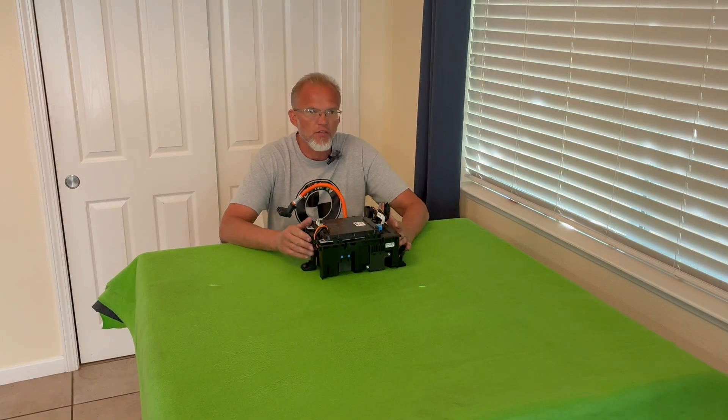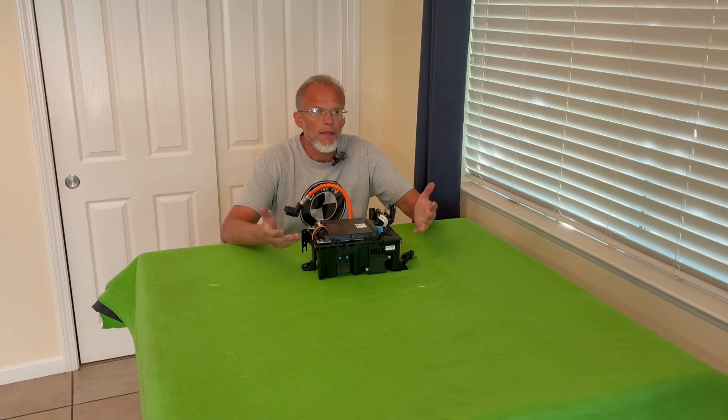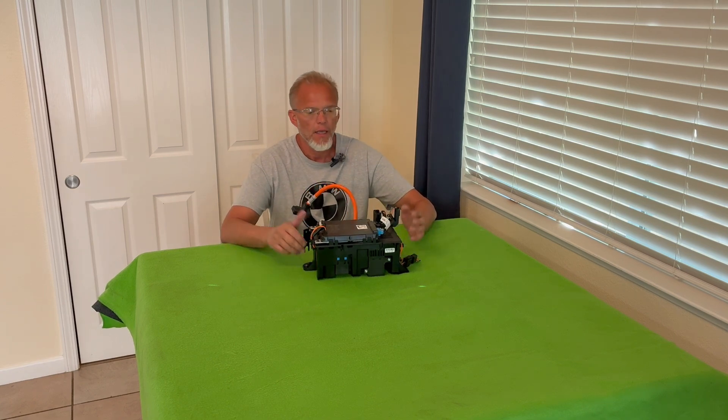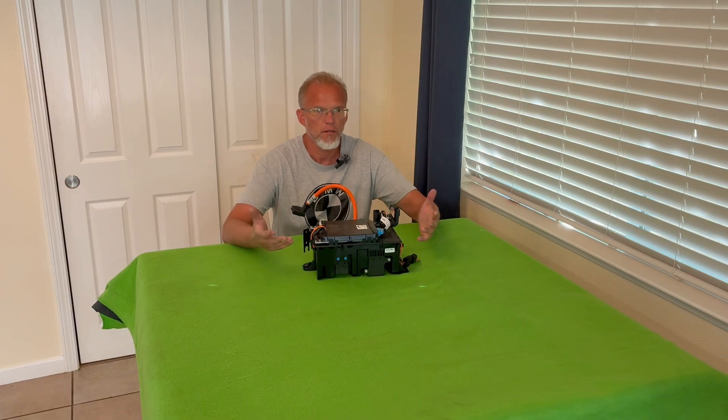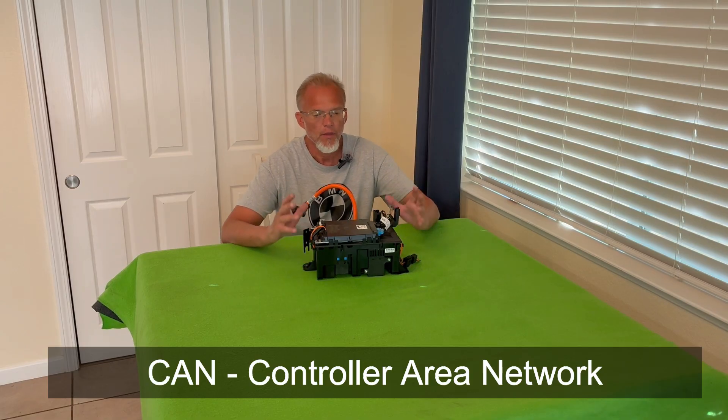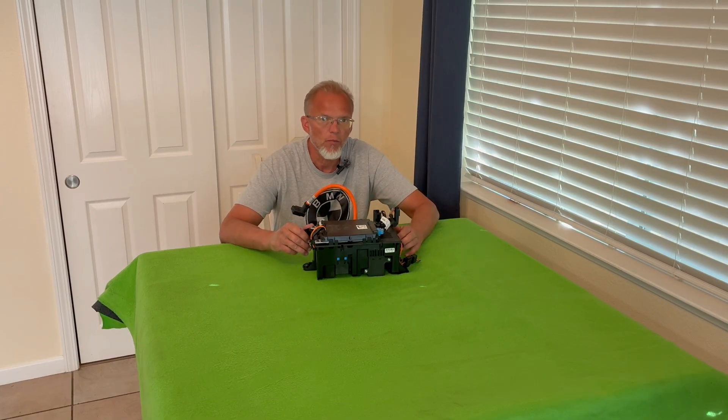This is a contactor box from a BMW i3. They were made from approximately 2014 to 2021, at least here in the States. I bought this box to see what's inside. I'm also curious to see if this can be CAN bus controlled, like the safety boxes out of the BMW hybrids — the 330e, 530e, 740e, X5s.